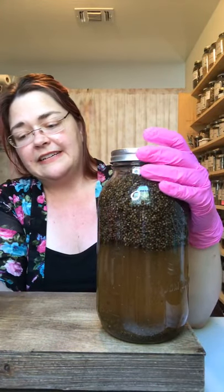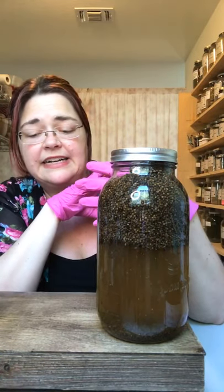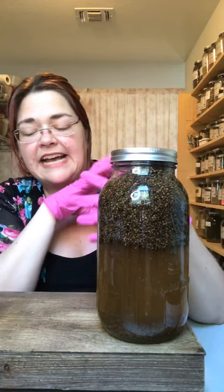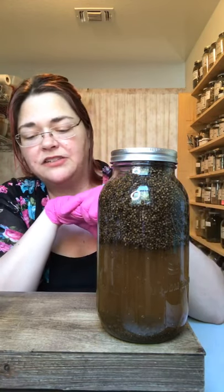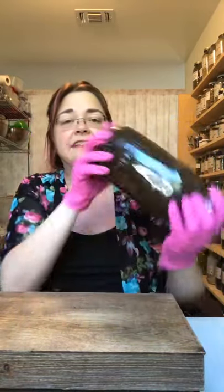If you want the Vitex a little stronger in a tea, we might mix it with different roots to mask the flavor — ginger, cinnamon, sassafras, or even valerian depending on the situation. And that's how to make a tincture!